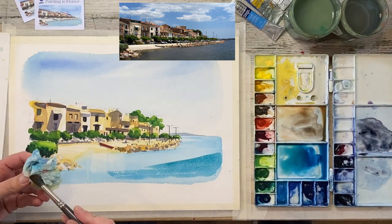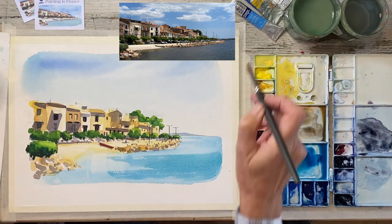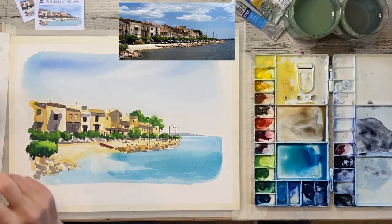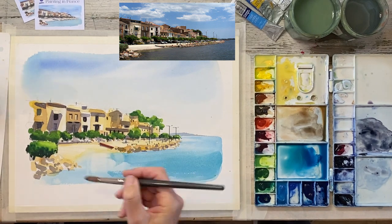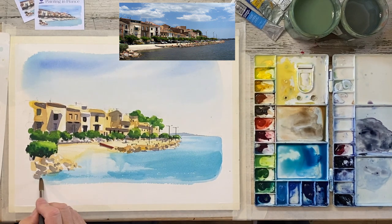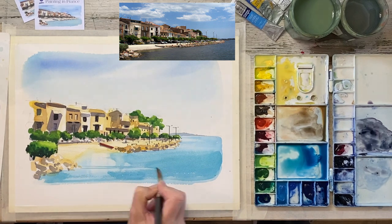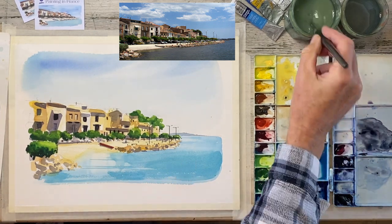Once my sea area dried, I thought it needed strengthening a little bit. So, whether this was the right decision or not, I decided to add a deeper wash of colour — a bit of Cobalt Blue, a bit of Pthalo Blue mixed in, to get rid of that turquoise colour. And keeping that sort of horizontal movement just to emphasise the sea, the surface of the water.